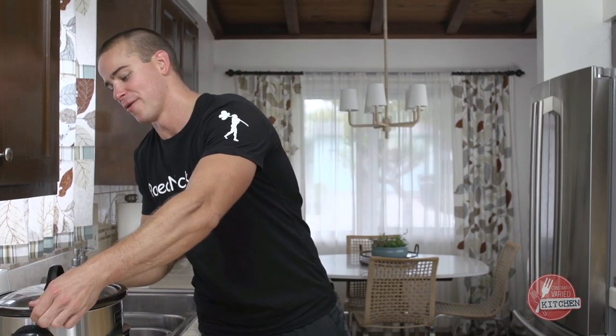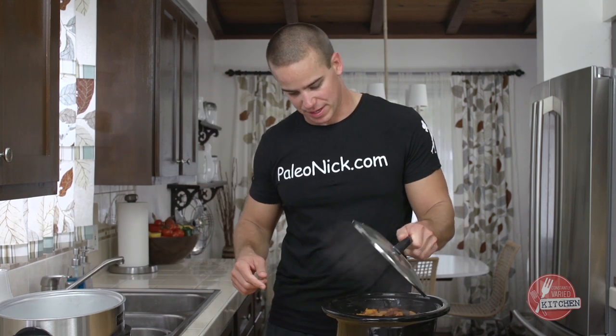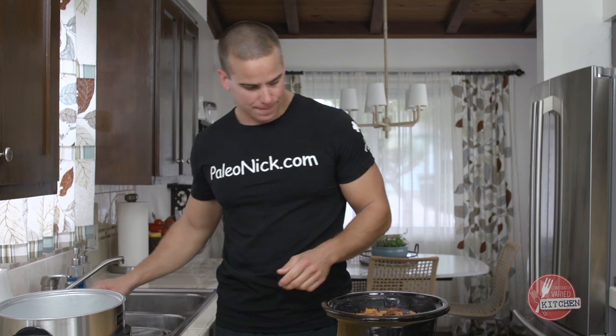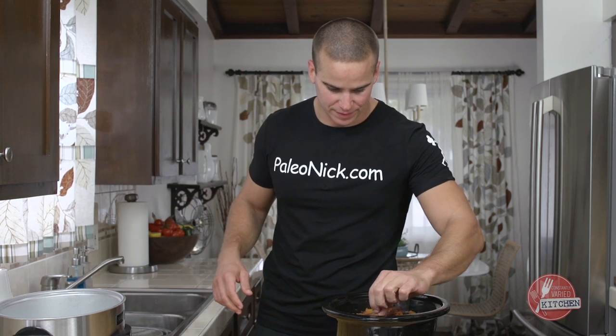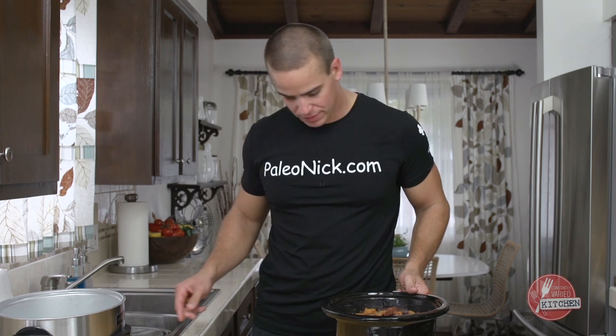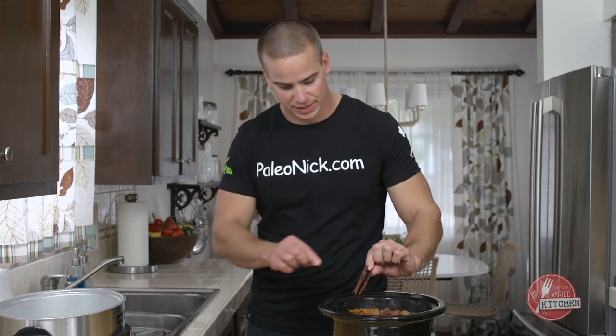All right, we're back — it's the next day. We've cooked our short ribs here for ten hours and they've been resting. I'm going to pull the crock out here and just take a look. The first thing I do is look for my bay leaves and pull those out. Then you also have the cinnamon, which should be swollen like so — pull the cinnamon out.